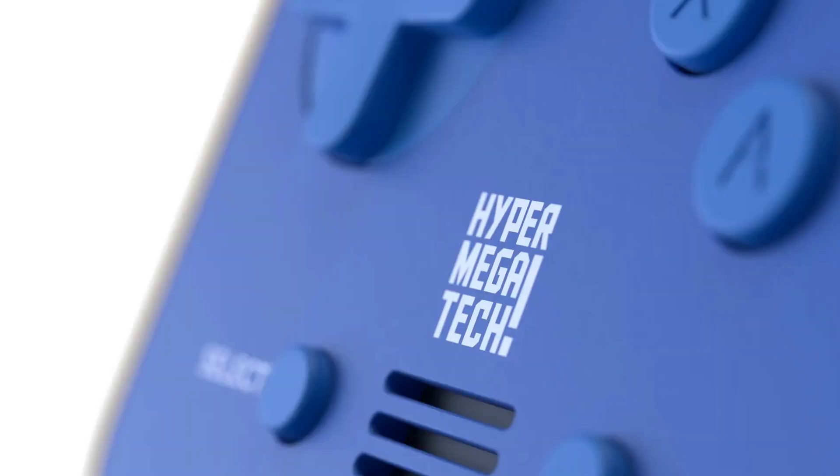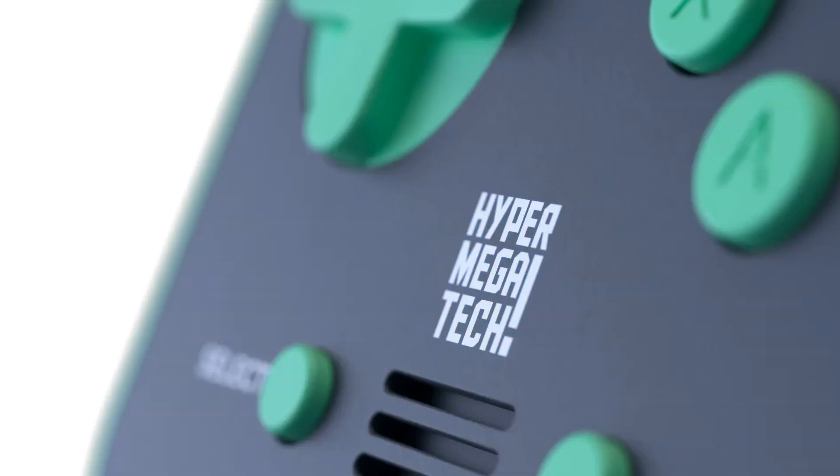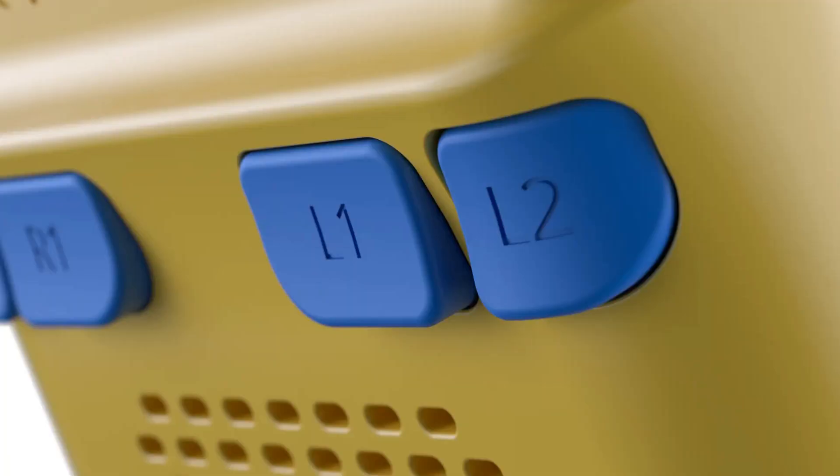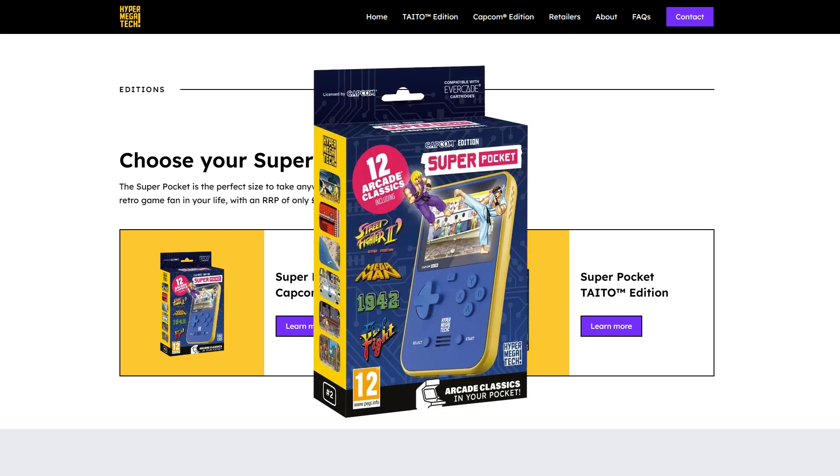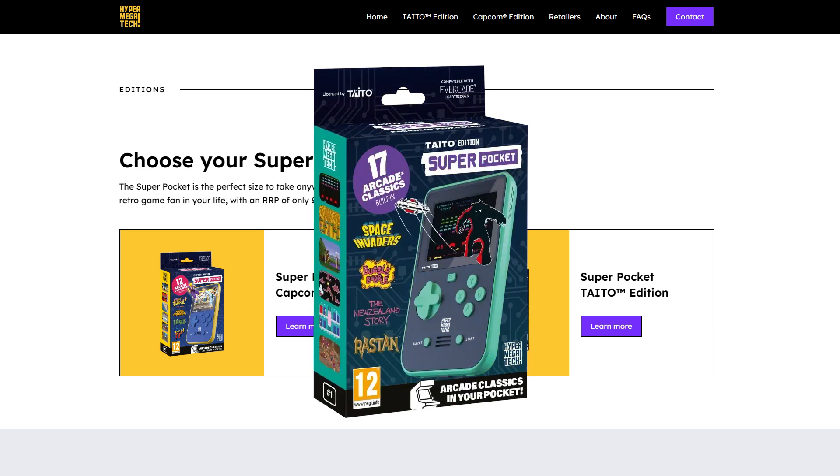I wish they would have done the front buttons in an alternate color. They left them blue, which is a strange choice, because on the Taito one they do have them in a kind of turquoise color, which is the alternating color — the backside is yellow and it has blue buttons. Strange decision, but maybe they just felt like the yellow was a little too grabby on the front and wanted something a little more subtle. The color schemes match the specific brand titles they're including. The Capcom one actually has a pretty good roster of games — I think it's 12. And then the Taito one has 17 games.